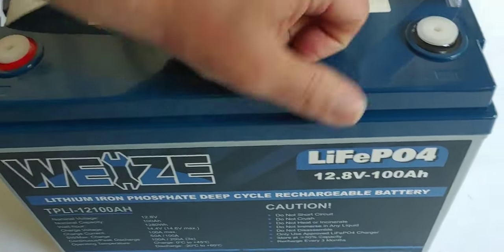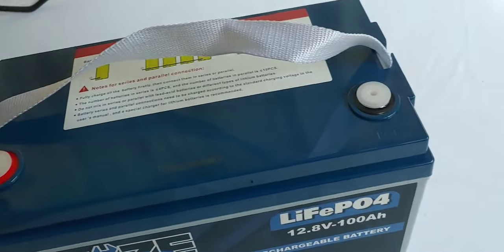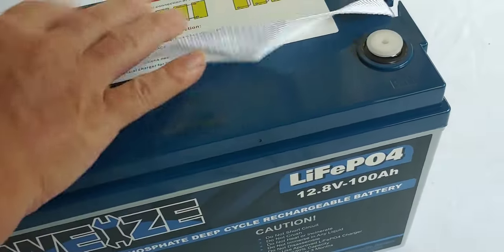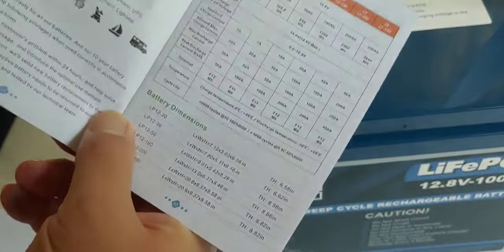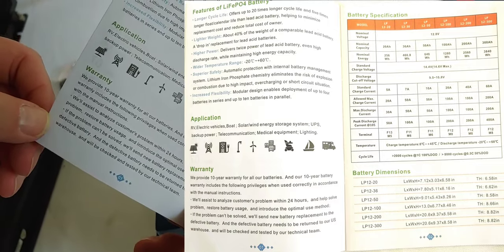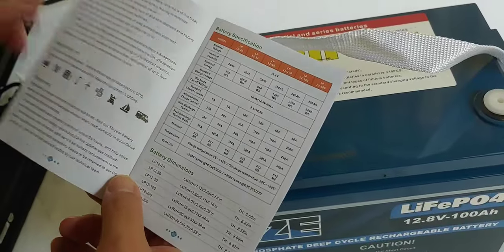So let's look at it — I don't see any damage. Everything seems to be okay. It has a string; I'd rather have handles, but strings is pretty much what you get now. Let's go ahead and take a look at the manual real quick, just to see if there's anything interesting. Table of contents. It tells you what your application could possibly be. 10-year warranty — that's pretty good. Most of them you get three to five now.